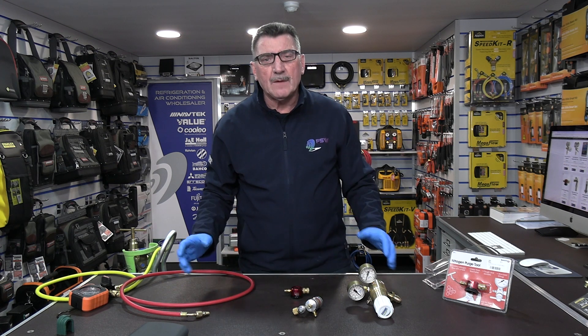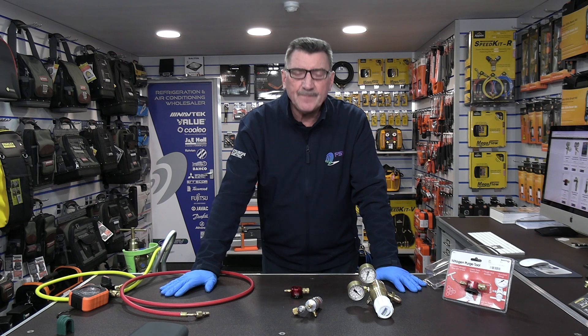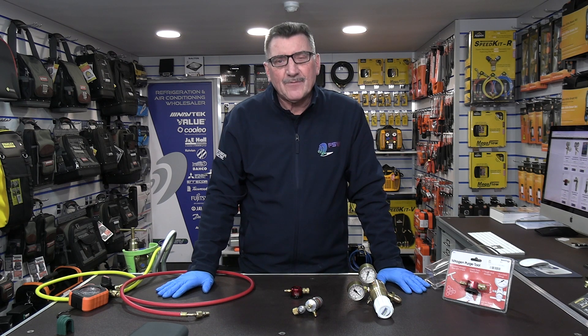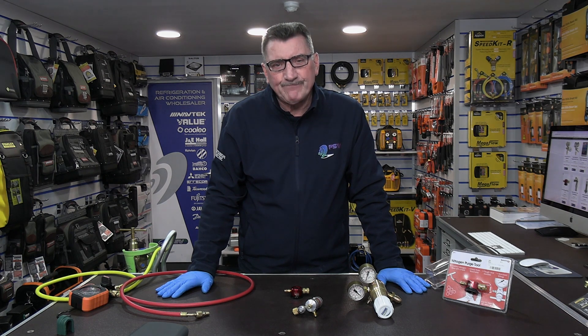Simple little tools for purging and braising, making life much simpler purging with OFN. Thanks for watching. I'll see you all again soon. Bye for now.